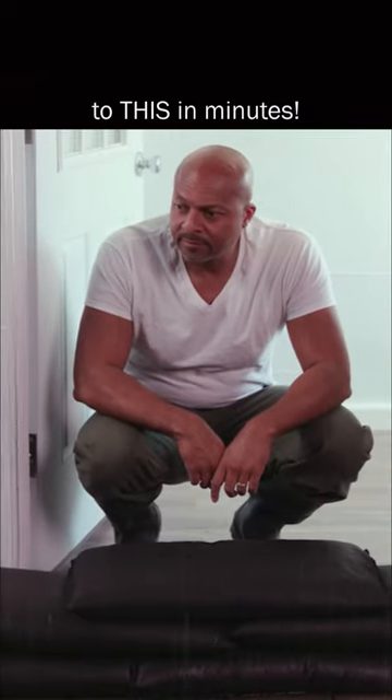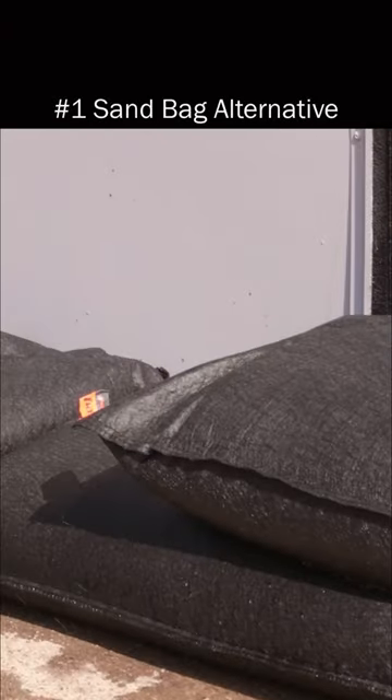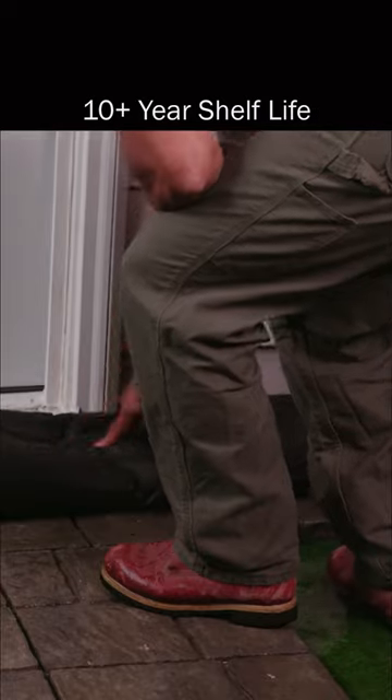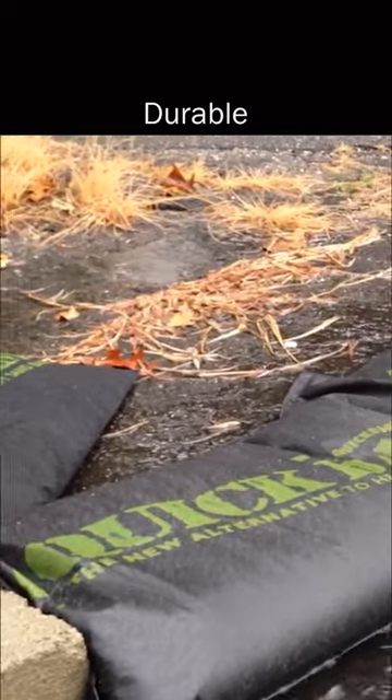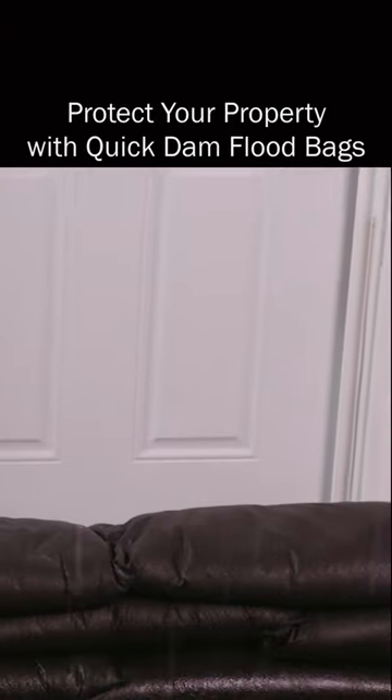Absorbing four gallons of water and weighing 32 pounds each, making them ideal to stack as a replacement for traditional heavy and messy sandbags. With a 10-plus year shelf life, these durable, compact, lightweight, and easy-to-use flood bags are perfect to keep stored away until needed.